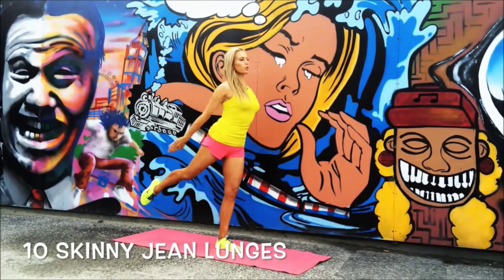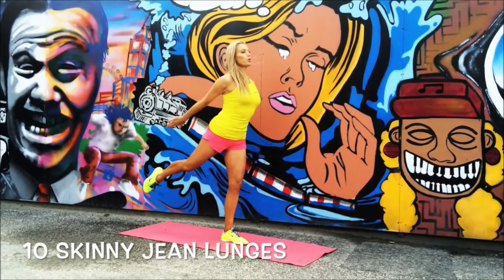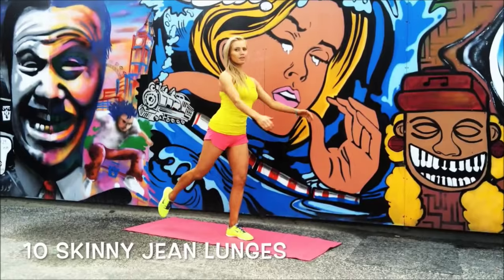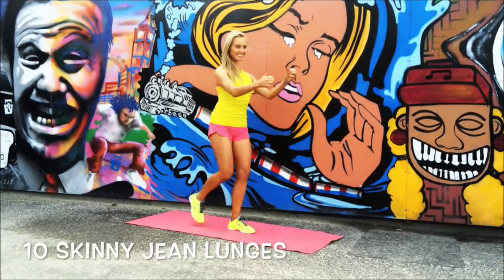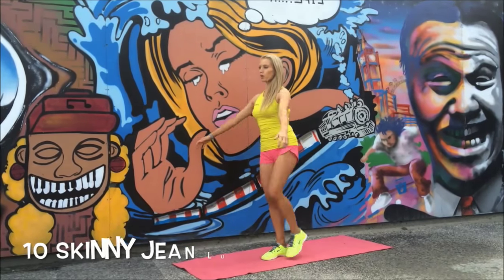So you lunge and kick in front, lunge down, and take that leg behind. Lift, lunge it down, and squeeze behind. Doing really well — just going last one on there. That's it, excellent! Let's change sides — we're going to take it to 10 on the opposite leg.